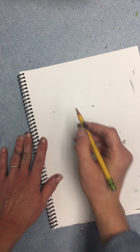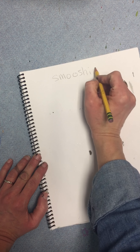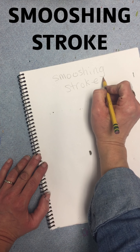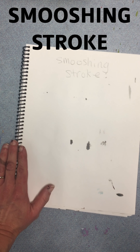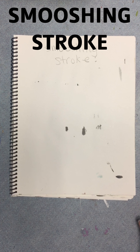We are on to our last brush stroke, and this is called the smushing stroke. I wonder if you can figure out what that means. So please write that in your sketchbook.